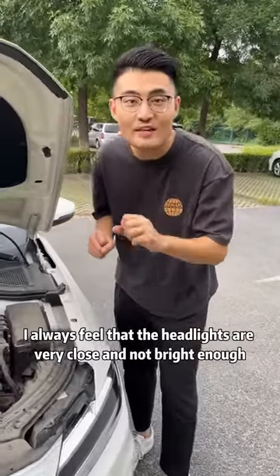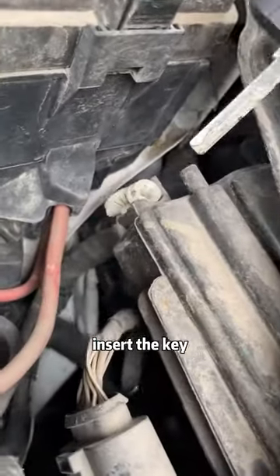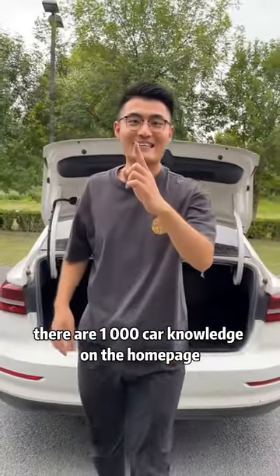Second, when driving at night I always feel the headlights are very close and not bright enough. In fact, we only need to find the white knob behind the headlights, insert the key, and turn it counterclockwise to adjust the headlight distance. It's very clear when driving at night. There are 1000 car knowledge tips on the home page.